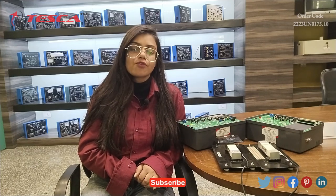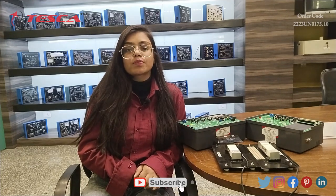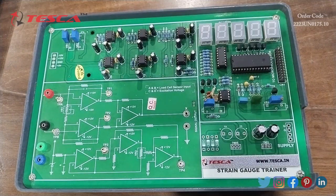Hello everyone, welcome to Tesca Technologies Private Limited. My name is Lalita, and today in this video I am going to discuss about the strain gauge trainer and load cell trainer. Its order code is 2230-175.10. With the help of these trainer kits, we can measure the deformation which occurs when we apply strain.